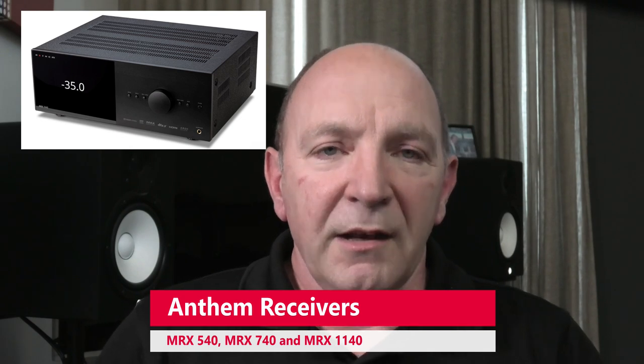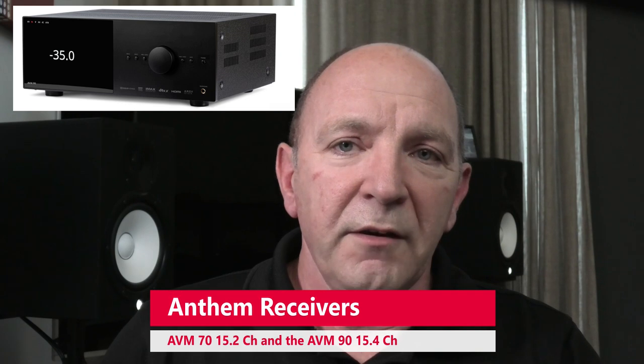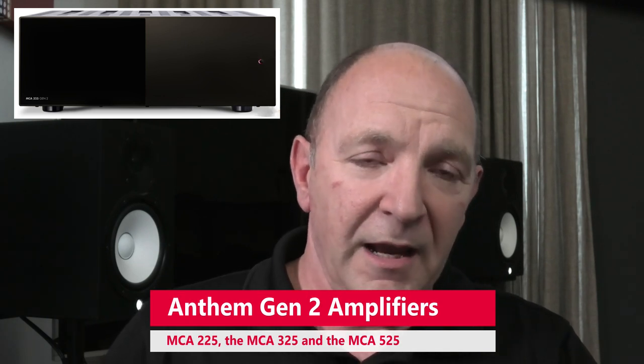Today in Australia, as of midday Australian Western Standard Time, they've released all the details of their new products. There's a range of AV receivers: the MRX540, the MRX740, and the MRX1140. But there are also two updated AV processors - the AVM70 and the AVM90 - and I am extremely interested in these. There are also three updated power amps including the MCA225, the MCA325, and the MCA525. We've been using Anthem amps for a while and they really have found their place in the market in terms of value for money.